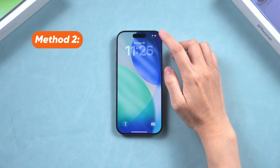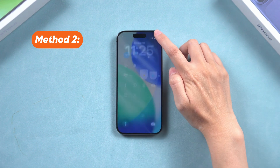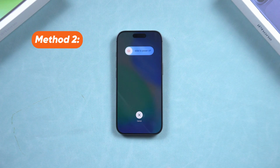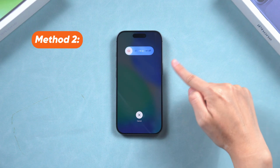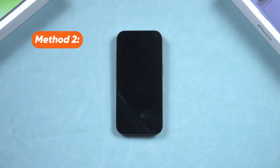You can also open the Control Center by swiping down from the top right corner of the screen and tap the power button in the corner. This will bring up a screen with a slider at the top. Drag the slider over until your device turns off. That's it — super simple.